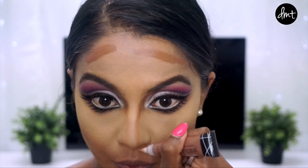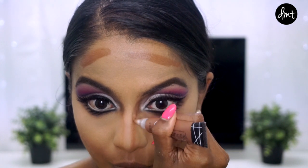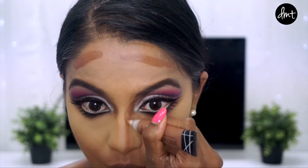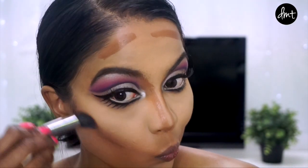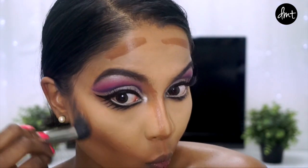For the nose, to create the illusion of a slimmer Barbie-like nose, draw the contour lines closer than the natural bridge of your nose. I then buffed out the cream product with a stippling brush, making sure to stamp it well into the skin.